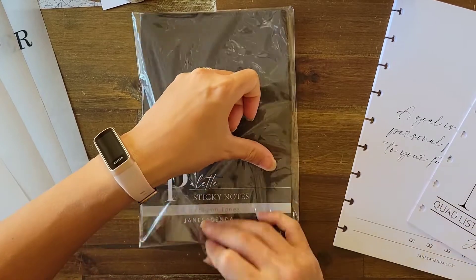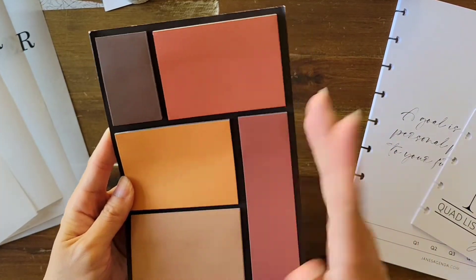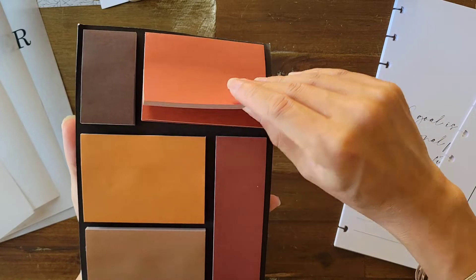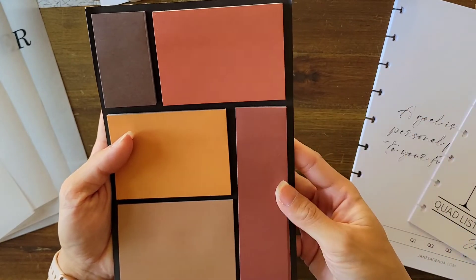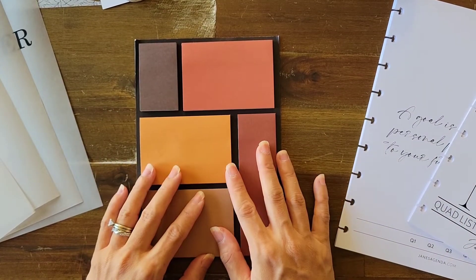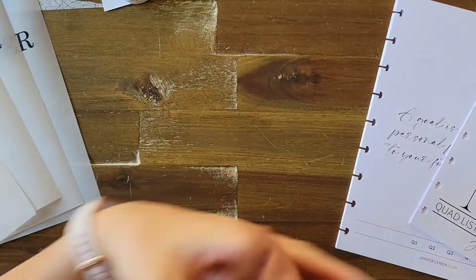Jane's Agenda just packs this box full of stuff. This next item is a dashboard of sticky notes — look at the colors: all fall tones, I love that! You can use them as sticky notes obviously, or layer things and put stickers on top for a really beautiful look. It's called the Sticky Note Palette in the Autumn Tones version. I'm not sure if they'll release these items on the website separately — sometimes these are subscription box exclusives.